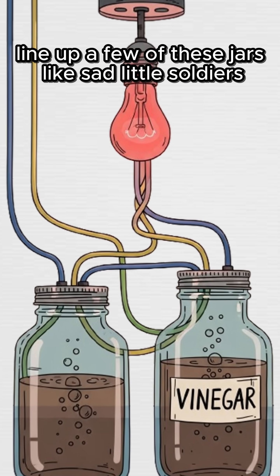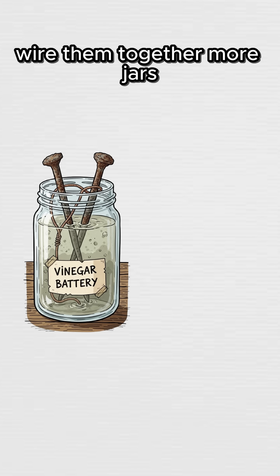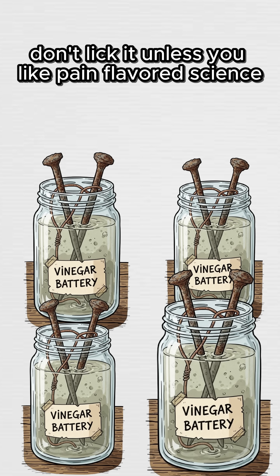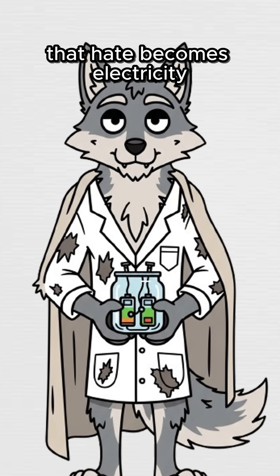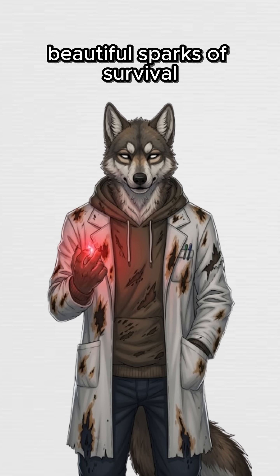Line up a few of these jars like sad little soldiers. Wire them together — more jars, more volts. Don't lick it, unless you like pain-flavored science. The vinegar is acid. The metals hate each other. That hate becomes electricity. Tiny, pathetic, beautiful sparks of survival.